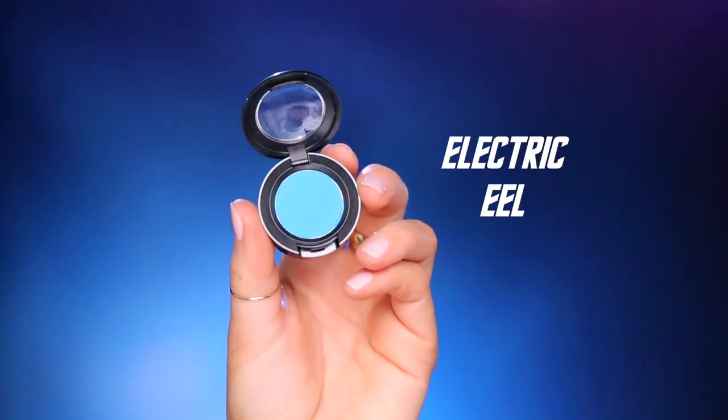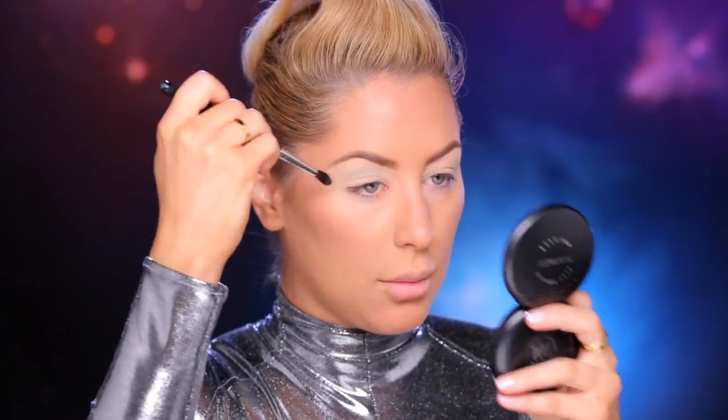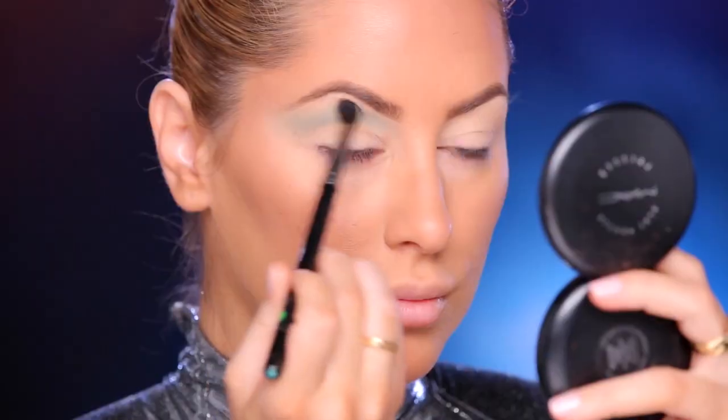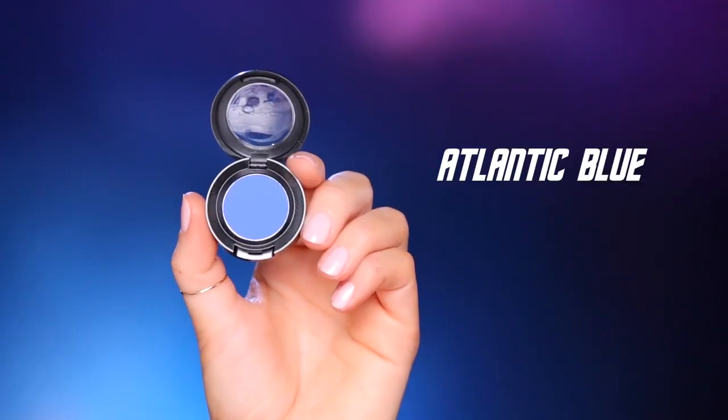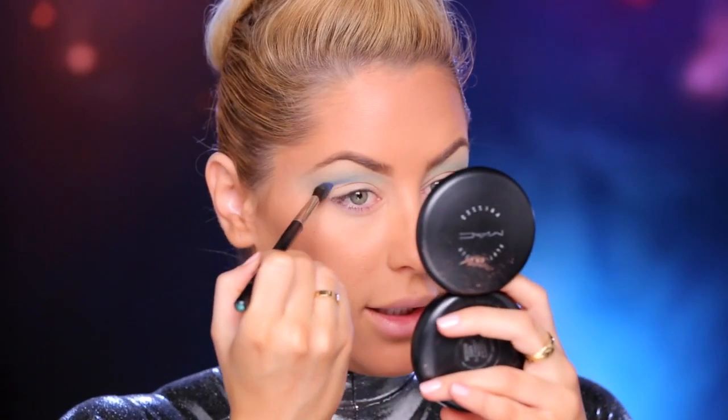In the crease, I'm going to take this eyeshadow called Electric Eel. I'm taking a 224 brush and I'm just going to lightly dust this in the upper crease area. I'm going to hold the brush up like this too, so it kind of helps me blend. With the same brush, I'm going to go in with Atlantic Blue and kind of deepen it down here.